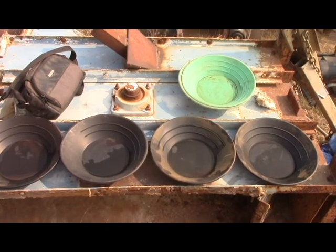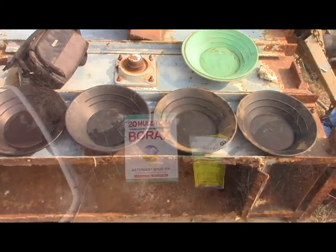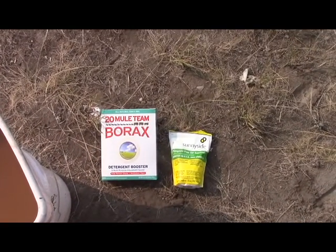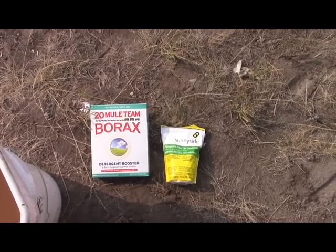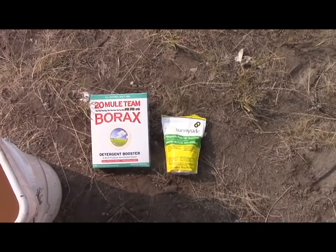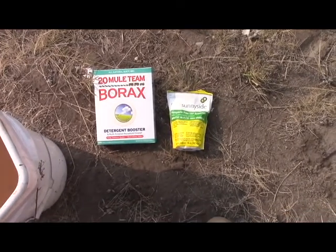Howdy folks, I'm Keith Bowen, this is Hard Rock University. I'm out here at the ranch again doing some tests, panning scale right now. One of my watchers suggested I try pre-treating with borax, and I've always wanted to see what TSP would do.